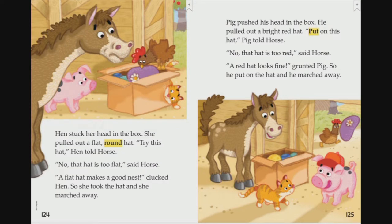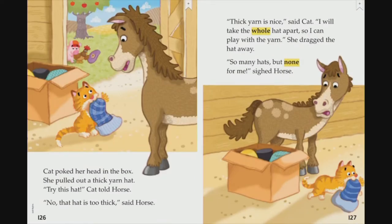Pig pushed his head in the box. He pulled out a bright red hat. 'Put on this hat,' Pig told Horse. 'No, that hat is too red,' said Horse. 'A red hat looks fine,' grunted Pig, so he put on that hat and marched away. Cat poked her head in the box. She pulled out a thick yarn hat. 'Try this hat,' Cat told Horse. 'No, that hat is too thick,' said Horse. 'Thick yarn is nice,' said Cat. 'I will take the whole hat apart so I can play with the yarn.' She dragged the hat away. So many hats, but none for me, sighed Horse.